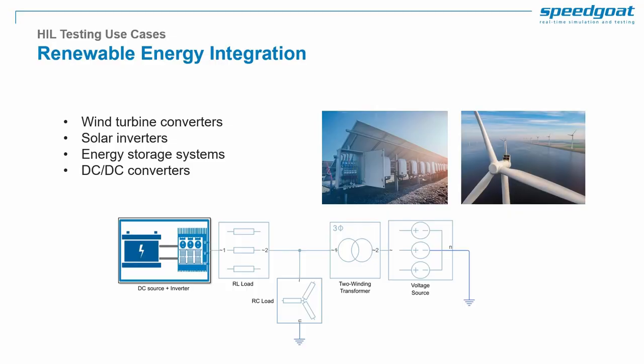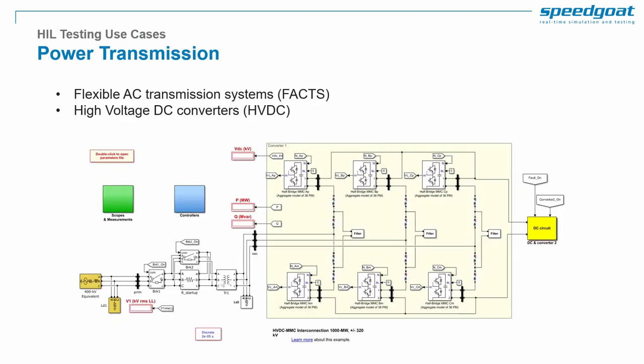The demonstrated solution can be used for many power electronics use cases. For renewable energy integration, besides grid inverters for solar plants, other use cases include converters for energy storage systems or wind turbines. All these power converters must be thoroughly tested to ensure compliance with grid standards. In the energy sector, another use case is power transmission, with typical systems being FACTS or HVDC converters. HIL testing allows you to de-risk development of such high voltage and high power converters.